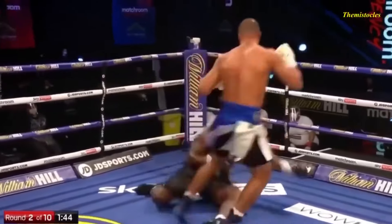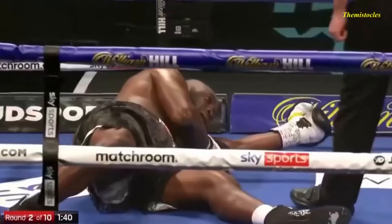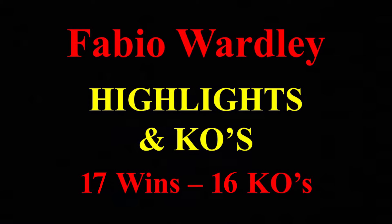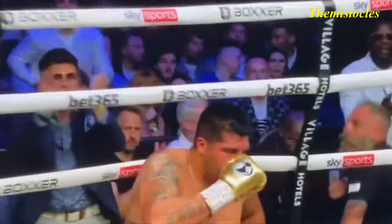He's on the grid on, doesn't he? Bang! Big right hand from Fabio Wardley — that's it! The opponent has just dropped on the floor. Big right hand. John Latham...